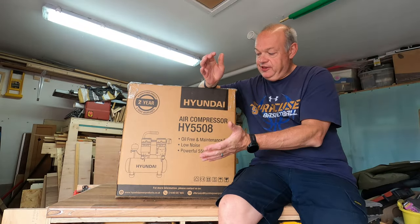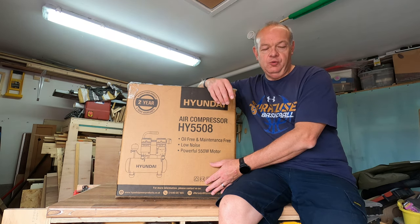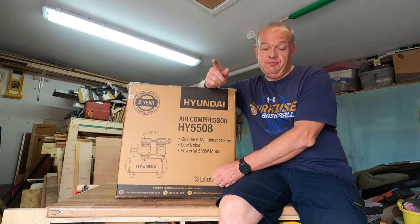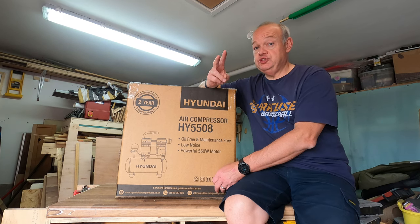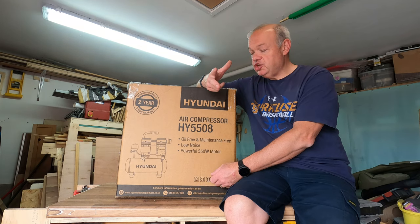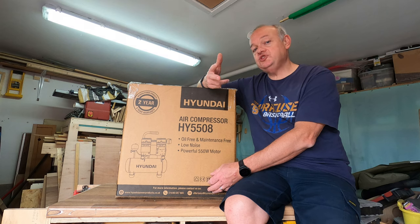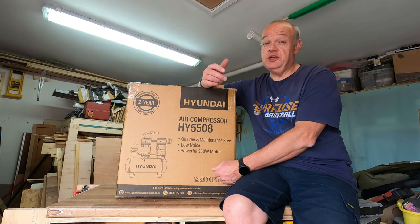Believe it or not, it has been seven days since I filmed that piece of footage. I bought it in B&Q for two reasons: number one it was a relatively good price, in line with Amazon and other places; and number two I had a B&Q voucher bought as a present and a Love2Shop voucher which you can also use at B&Q. Those two vouchers together basically covered half the cost of it, which is why I chose to buy it in B&Q.